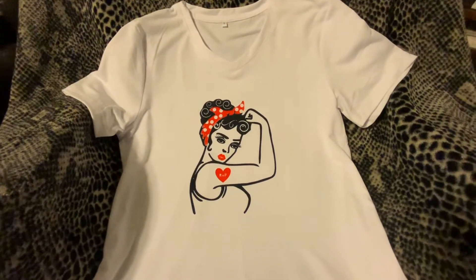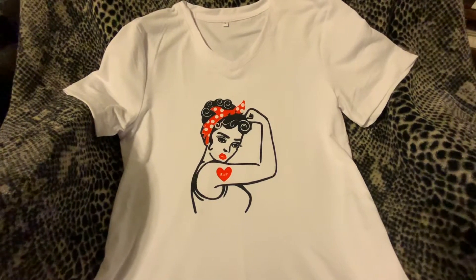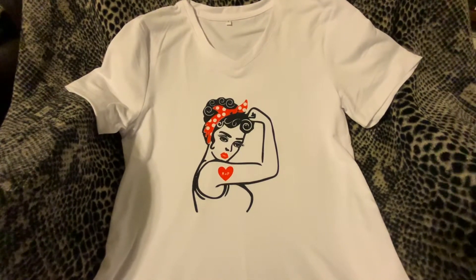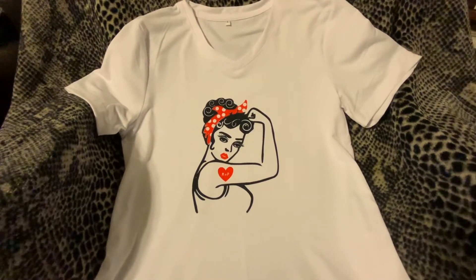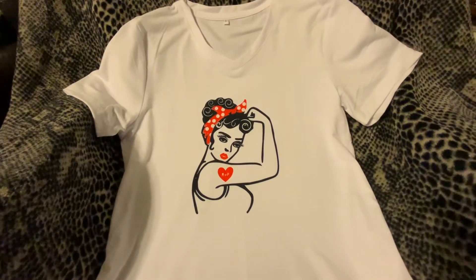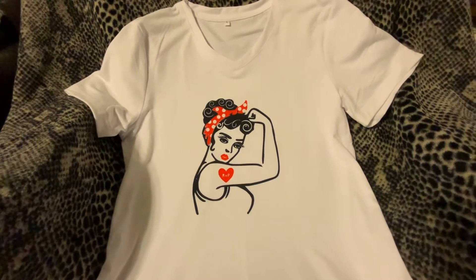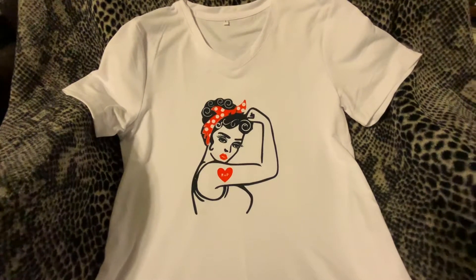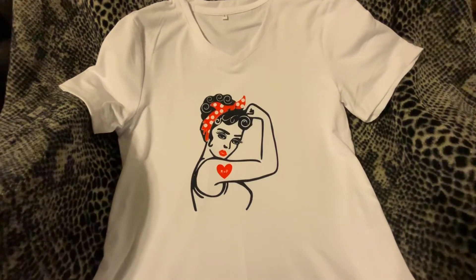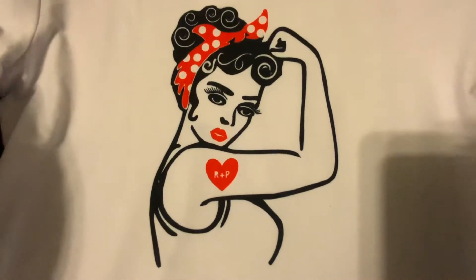I created this using Cricut Access. I pulled an image off the internet and with a few other cut files I created her eyelashes, her eyes, her lips, the hair wrap, the curls in her hair, and the heart tattoo, which is an R and a P.